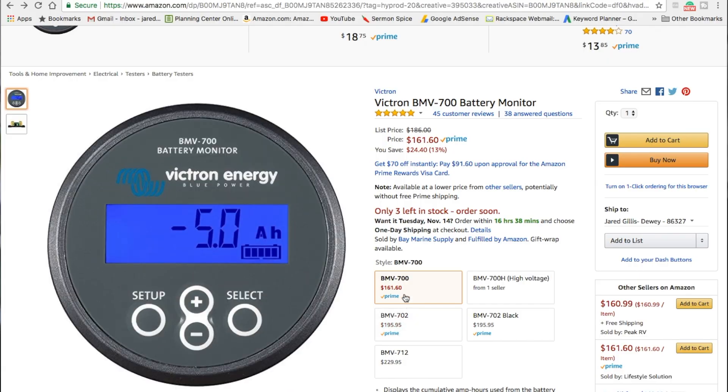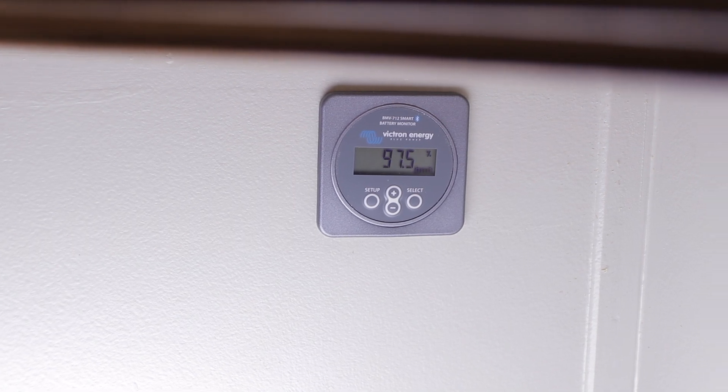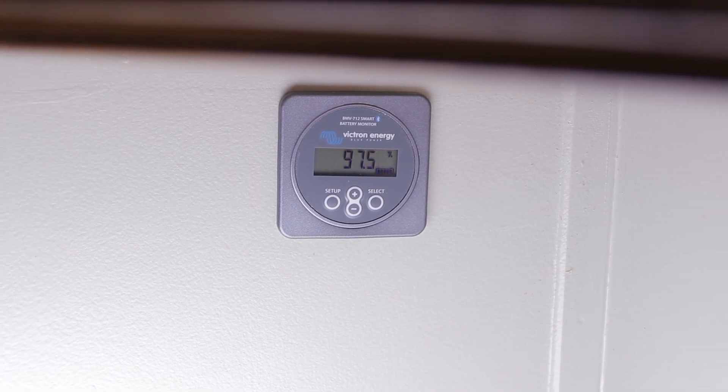We want to talk about battery monitors that give you more information, so when you set out, you know what you have in your batteries. We did some research and found the Victron BMV 700, which we were excited about and wanted to install in our rig. It stood out as a really good battery monitor. I contacted the company and they sent us the Bluetooth version of it, which I'm really impressed with.